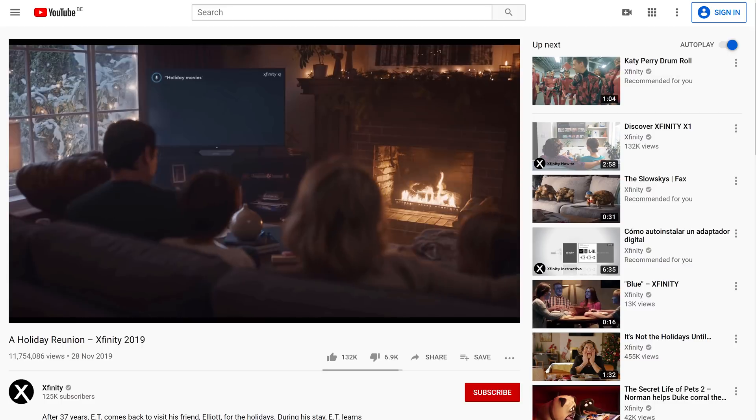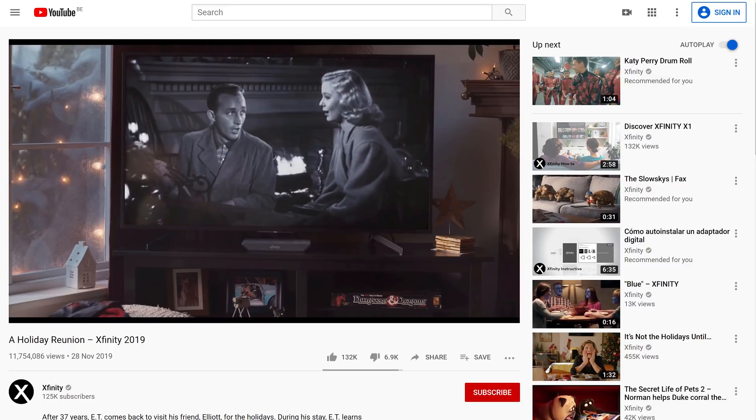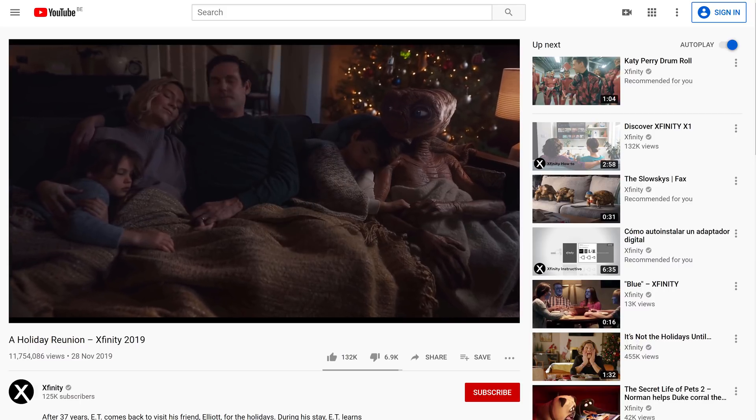Everybody knows E.T., the lovable alien, along with his glowing finger ready to float home. He recently came back to Earth in a commercial for Xfinity, a telecom company. In this video, you can see E.T. coming back to his pal Elliot and his family. After binge-watching some old Christmas videos together, he decides to head home. In my eyes, this was the perfect advertising stunt and also the perfect reason to recreate this effect.